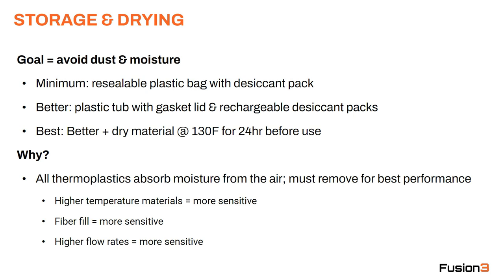For example, if you've got a roll of ABS and you've left it out for a week, that may print fine with a 0.4mm nozzle. But if you go to a 0.8mm nozzle, you may find a bunch of moisture issues because it's being run harder with that larger nozzle.